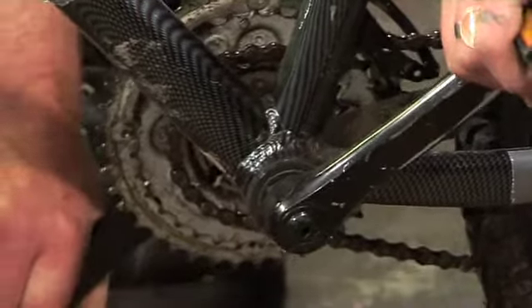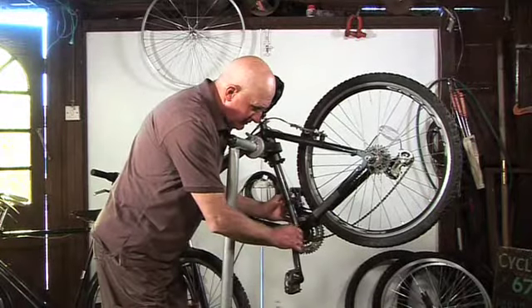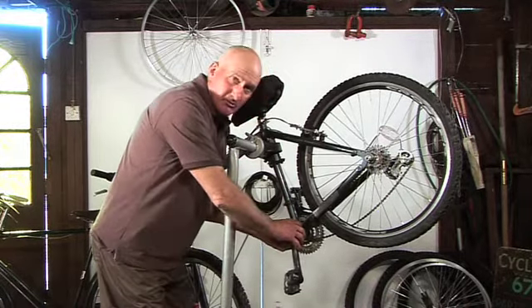This has got severe play on it, so we need to adjust that up. We've got two components here — one's the lock ring and one's the adjustable cone.